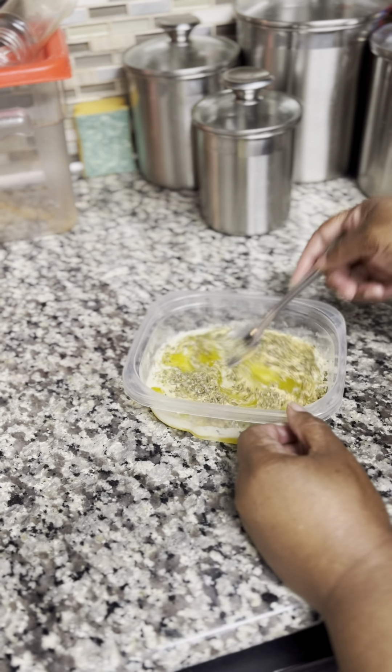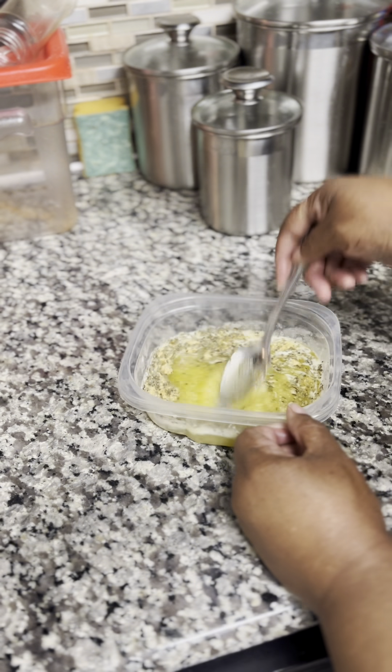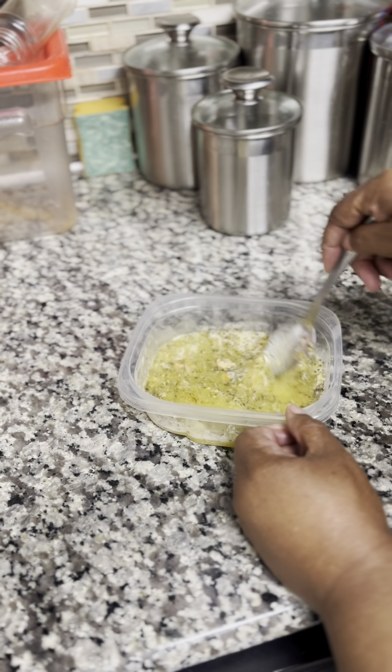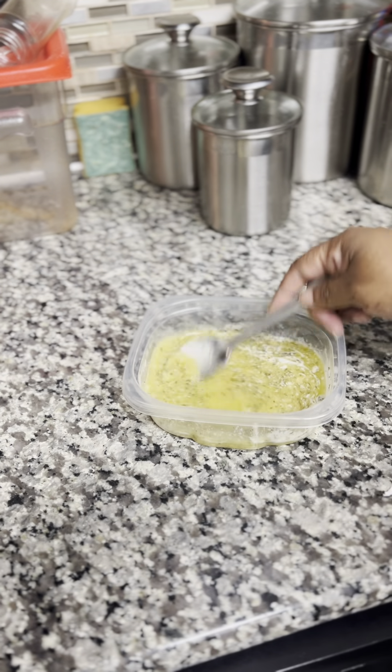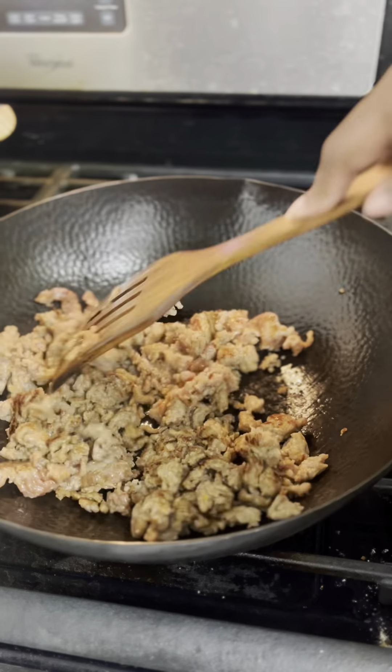I just eyeball everything. So I'm just mixing up my flavors — my unsalted butter, my garlic powder, and my Italian seasoning — getting them all mixed up and ready because this is going to be my flavoring on my dough.